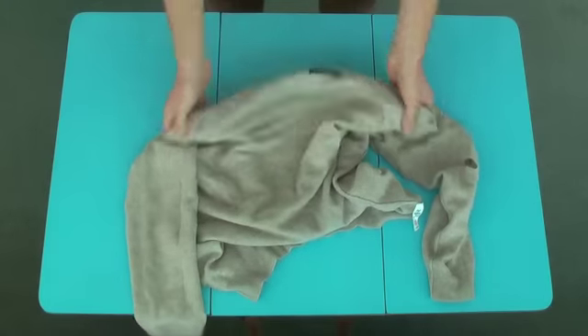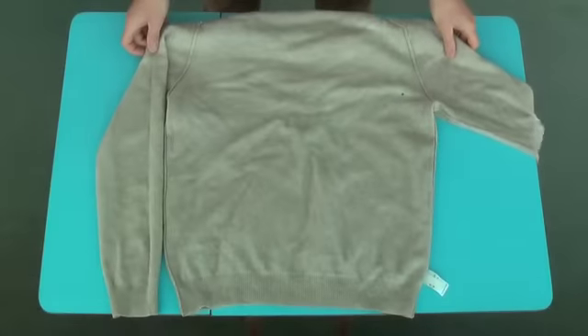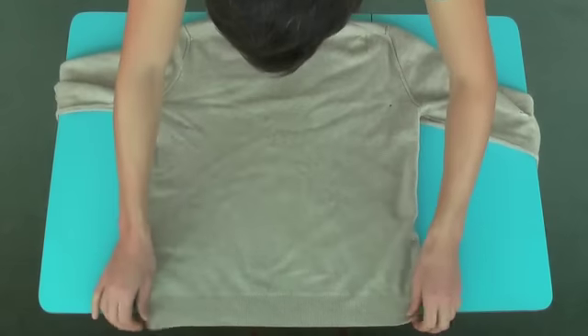You can pay upwards of £100 for a cashmere cushion cover. That's right — £100 for a cushion cover.